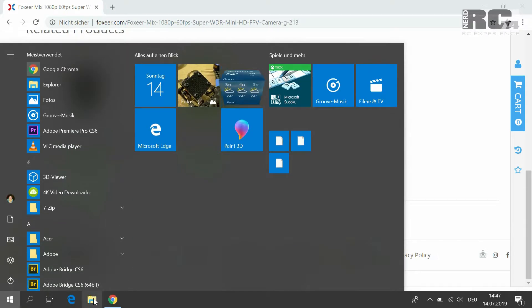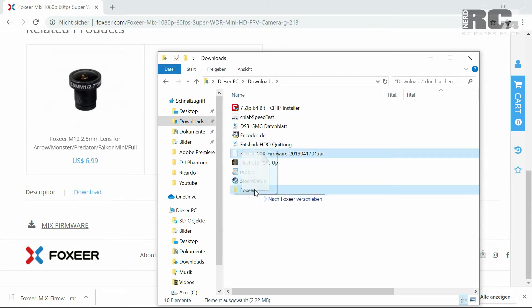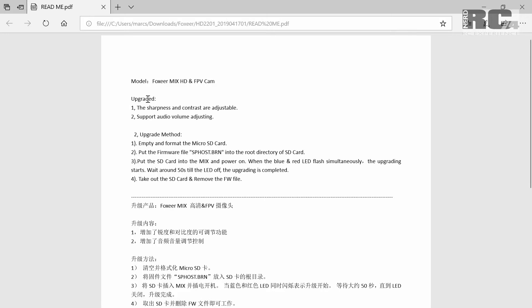Go to your downloads and find the RAR file. Create a separate folder called Foxeer, copy the file into it, and extract it there. You'll find two files: a README file and the firmware itself. In the README you can find two pieces of information — what will be upgraded after flashing: sharpness and contrast are now adjustable, and audio volume is also adjustable.